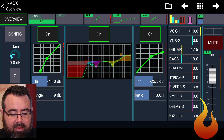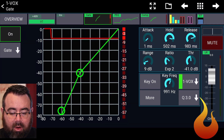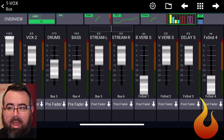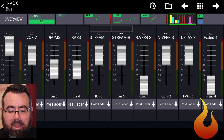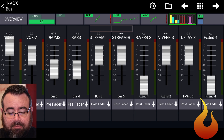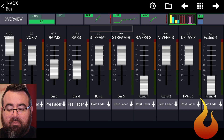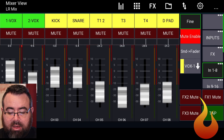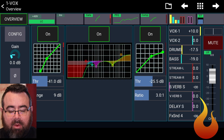Again, if we were to simply gain up, that would affect the way the expansion would work in our gate section, it would affect the way our compressor would work, and it would affect the way our mixes would work. If you look at our mixes here, Vox 1 is cranked all the way up to +10 in the Vox 1 mix. But it is set at Unity in the Vox 2 mix, the stream left and right, the vocal reverb, and the delay. It is also set to Unity in the main mix.